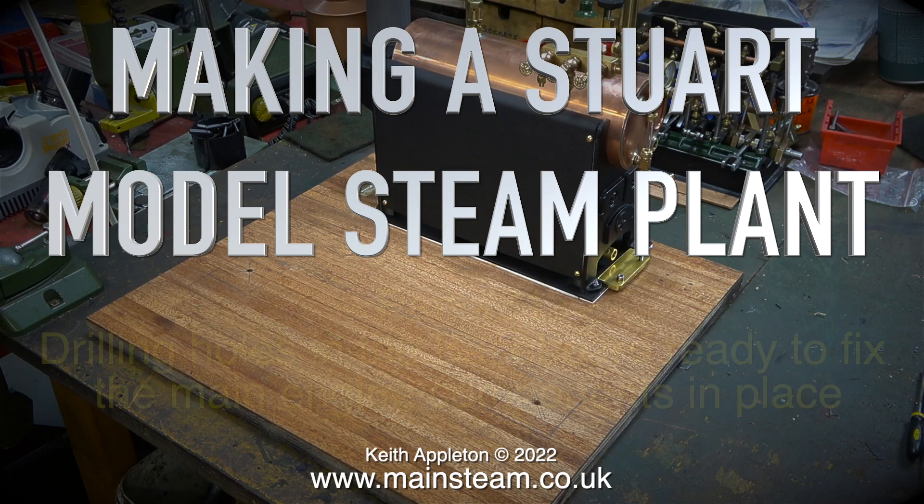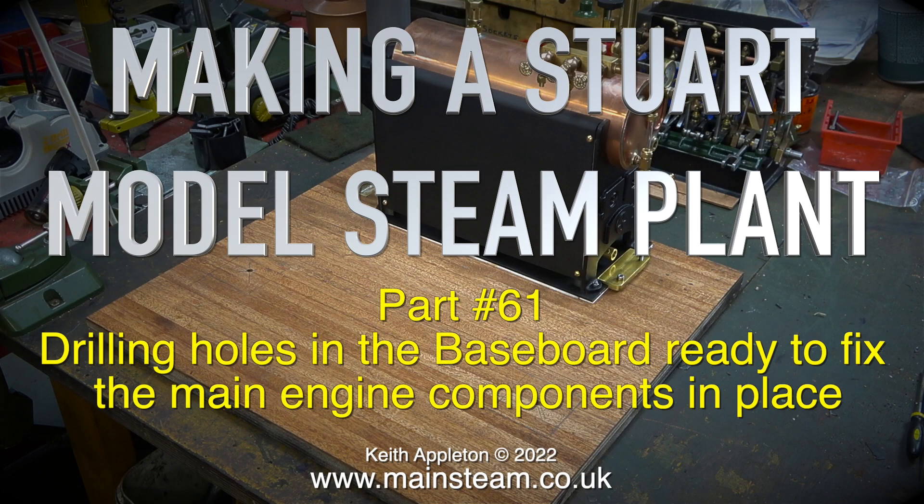Welcome to making a Stuart model steam plant, this is part 61. We're drilling holes in the baseboard ready to fix the main engine components in place.